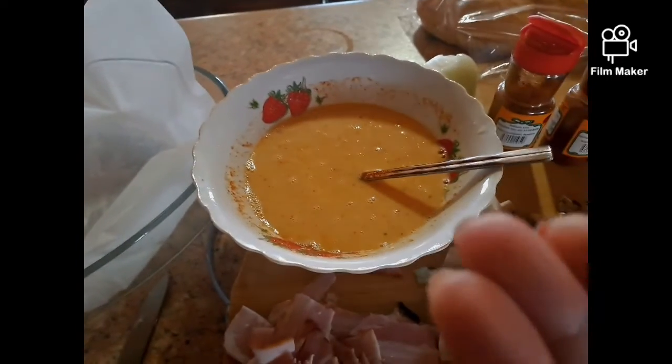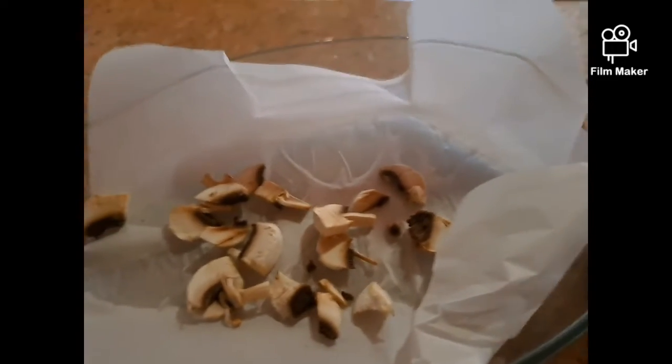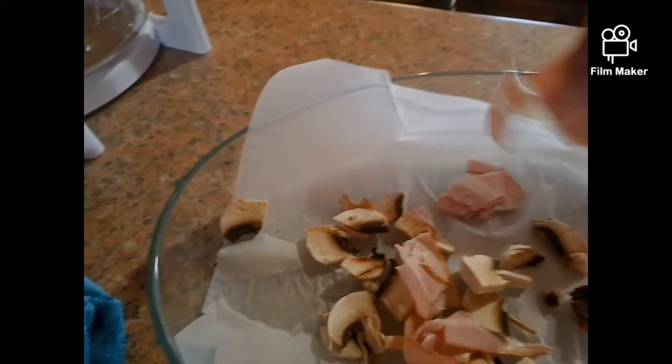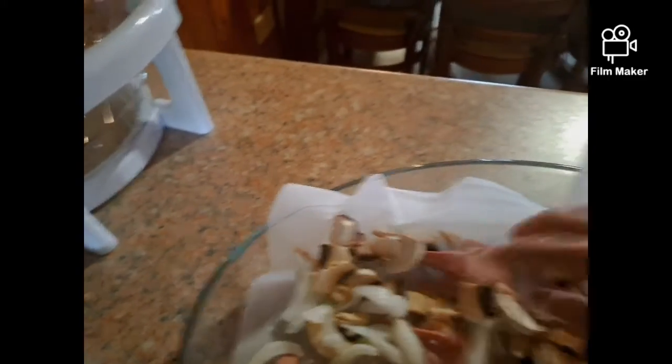So, guys, of course we wash our hands. And we put the mushroom in the bowl. You need the paper in the bowl like this. And we put the ham, and we put the bacon and the sausage, and the onion.